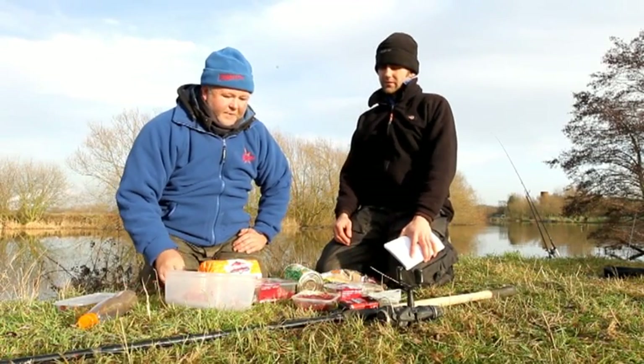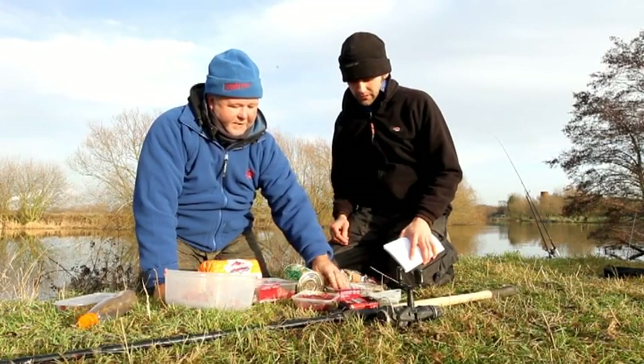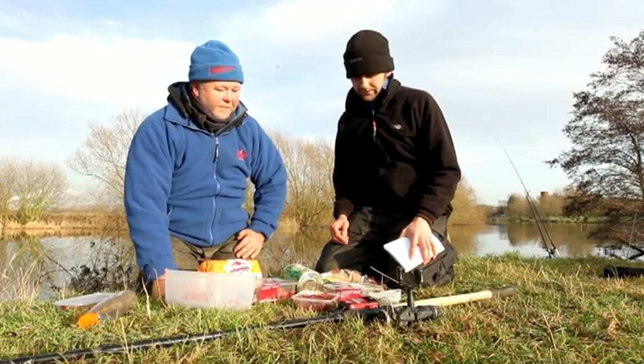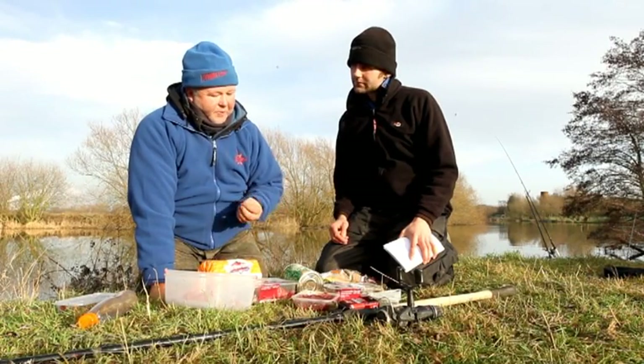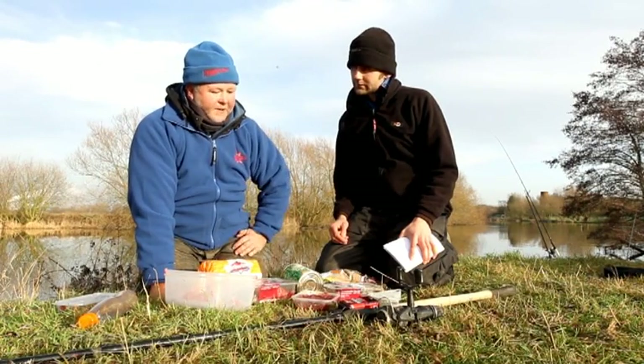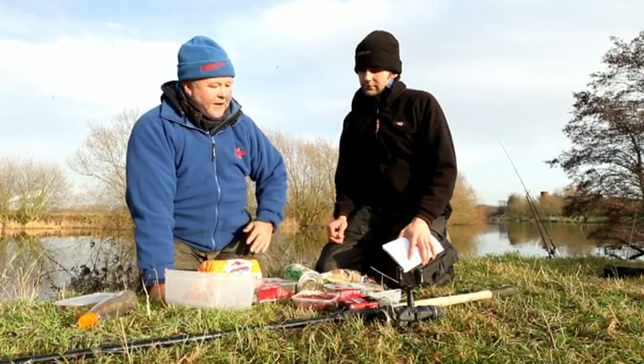Right, we'll start off with the steak and the mince. In the winter, when we get the first frost and the water temperatures drop, the chub will get harder and harder to catch. Normal baits like maggots and casters — you can sit there all day and not get a bite.